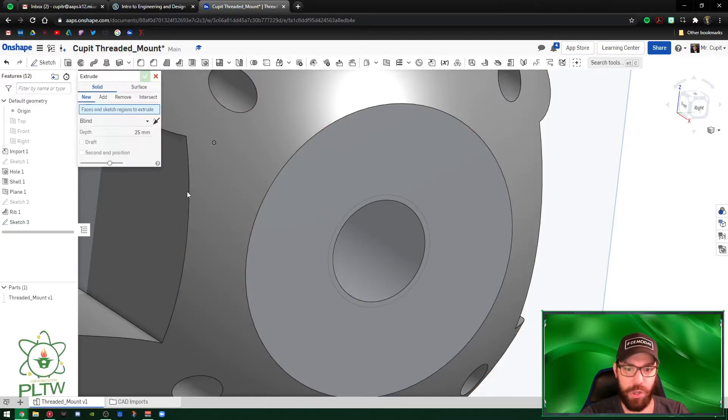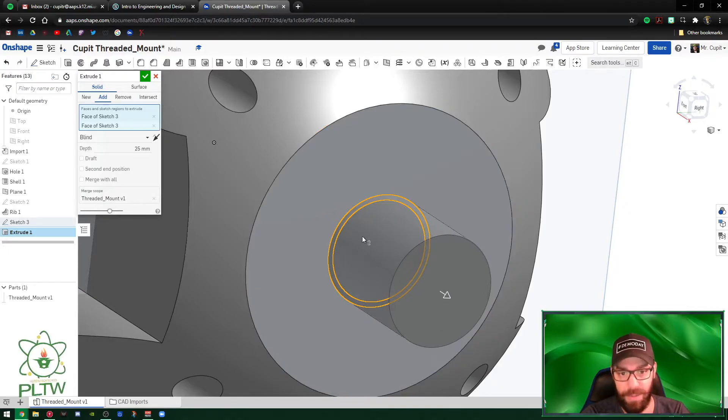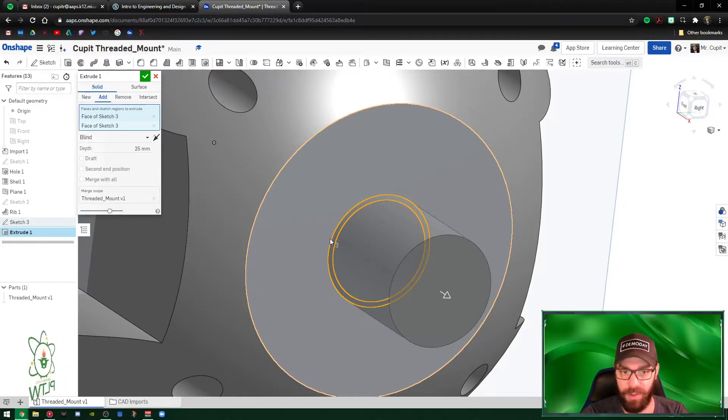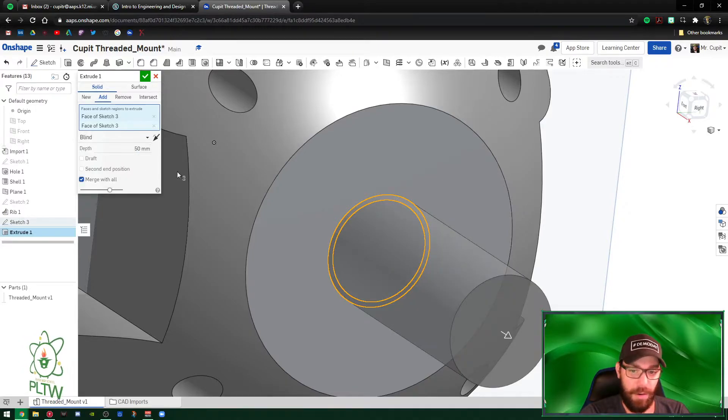Now extrude both the outer and inner circle profiles — I want it to be solid, not hollow. Extrude 50 millimeters. Set it to Merge with All so it merges with the existing part, and make sure the operation is set to Add. Hit the green check mark.